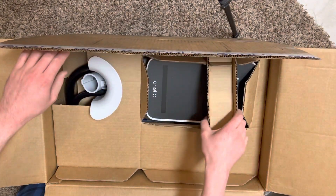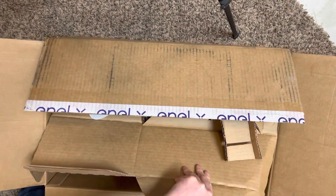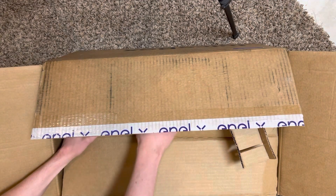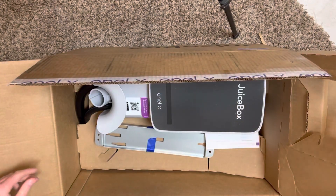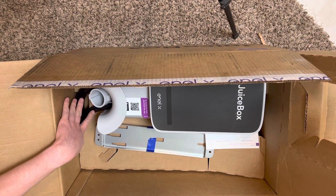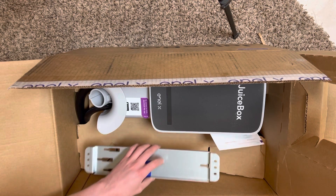Unboxing what is inside. I think this is the level two charger, but we're going to find out. So first off we have the unit right here and all the wires. It has, looks like it has like a pre-made whip. So let's see what that looks like.